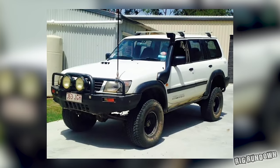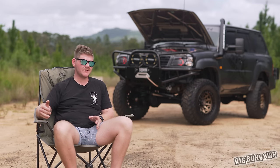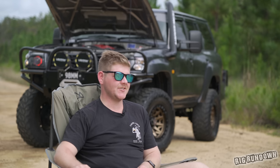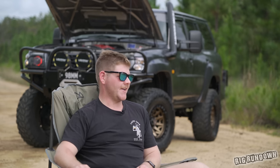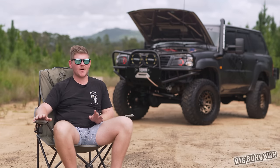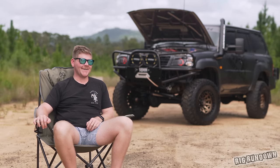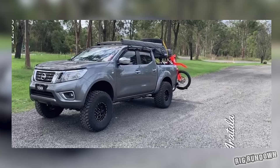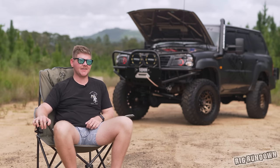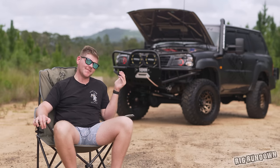This one was an RD28, ended up blowing that up and went to a 4.2. Did the conversion myself — it was an awesome car, really loved it. But obviously when you're on your P's, you just can't be stupid with them, so kind of ruined the car. Then decided I'd go buy a new car, get rid of all the old car problems. That's when I picked up the MU300 and ended up doing that up and driving it for quite a while. Then kind of missed going out to the bush and working on cars, so I thought I'd give myself a headache and buy another one.